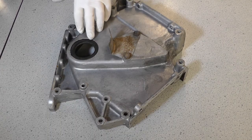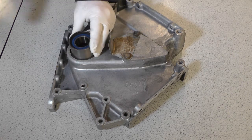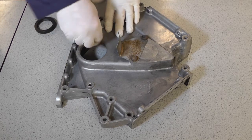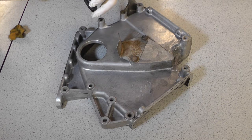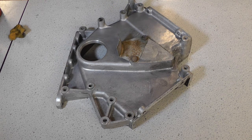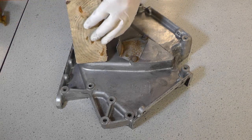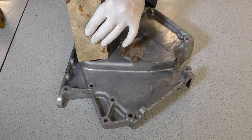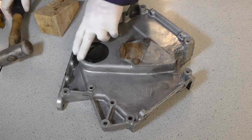We're going to remove the old front crank oil seal. To do that I'm using an old bearing race which is smaller than the seal but should be able to knock it all the way through. Before fitting the new seal, I'm going to clean the area and lightly oil the new seal just to help it go in. Once slightly oiled, centre it with a block of wood and tap it into position. Make sure it's all nice and flush.